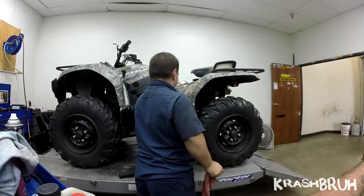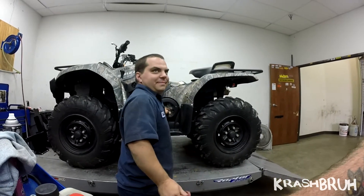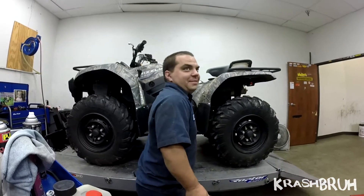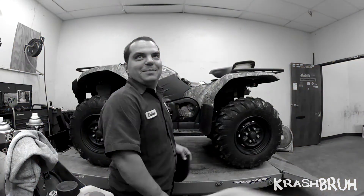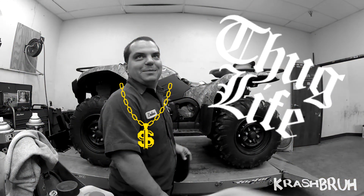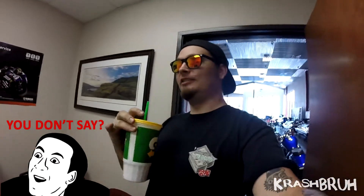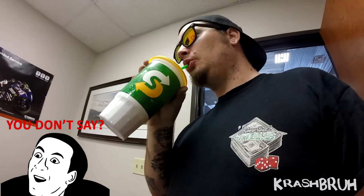We are gonna be doing a microphone test. This is badass — I can't believe I paid five dollars for this. I can hold it from right here and it picks it up like I'm talking right into the microphone.